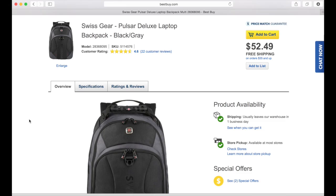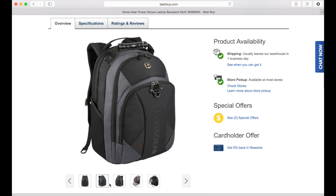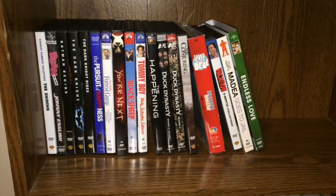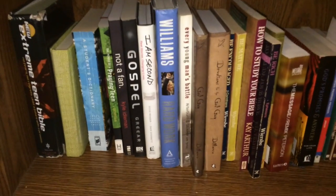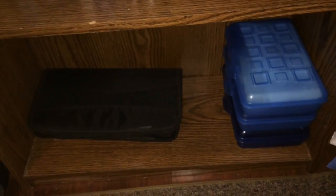Then I have the Swissgear Pulsar Deluxe Laptop Bag, which carries my MacBook, all my notebooks and things for school. And it's just a really awesome bag, and it has a whole lot of pockets so you can store anything that you need. Then I have some movies that I like, and some books that I read, and some random storage containers.